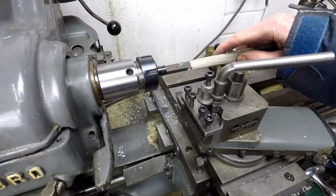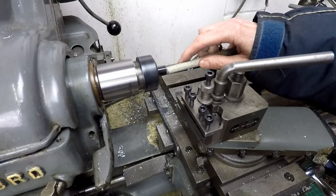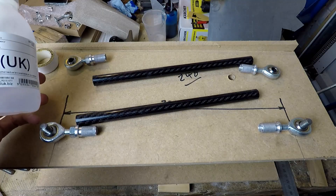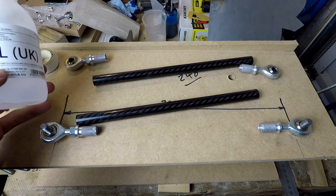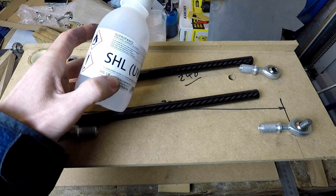I'm roughening the inside of the ends of the tubes with a piece of sandpaper just to provide a key for the adhesive. I'm also going to give the insides of the ends of the tubes and the inserts a thorough clean with isopropanol or isopropyl alcohol.